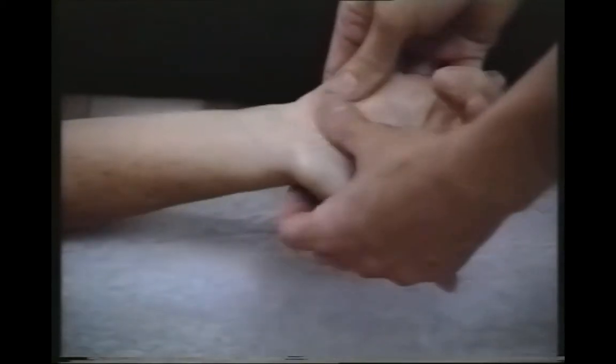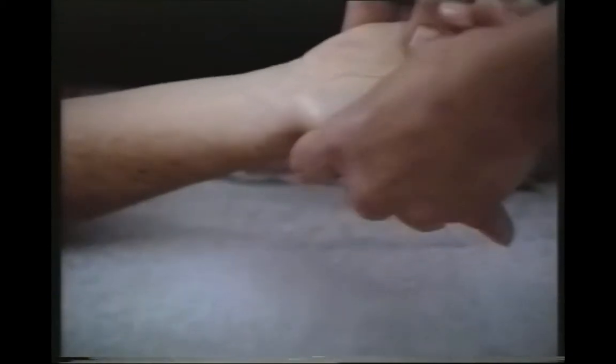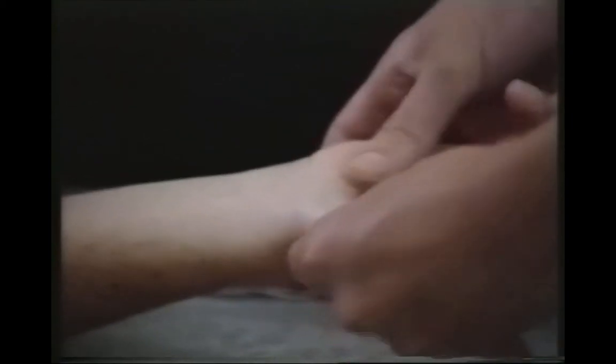And I'm going to massage the palm of the hand. You can put quite a bit of pressure on this move — it's very relaxing.